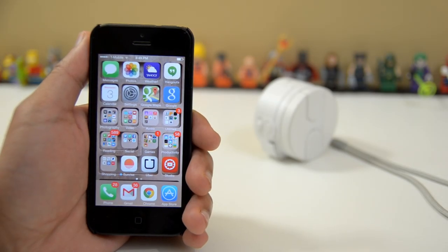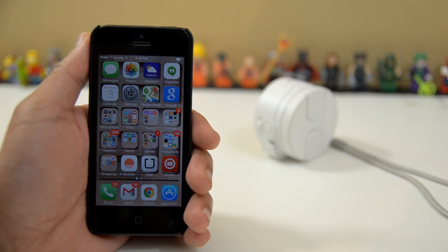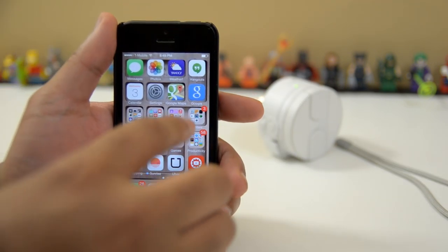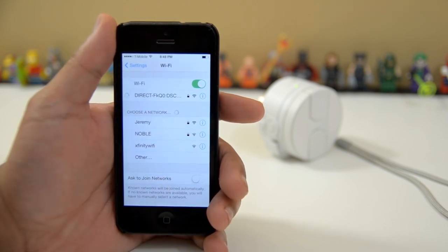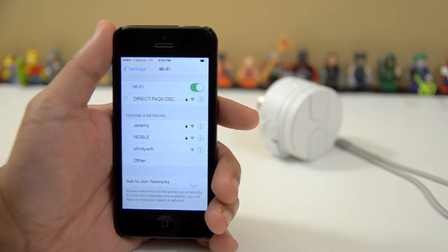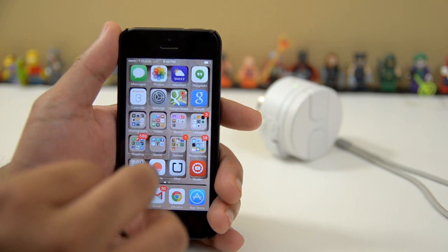So we're going to start from scratch here, connecting the QX10 to the iPhone 5. And because the iPhone does not have NFC, we're going to have to go into the Wi-Fi settings in order to turn this thing on. So the first thing I'm going to do is turn on the camera. Now that it's turned on, I can just jump into my settings, go to my Wi-Fi options, and I can see it right there. I'm just going to wait for the spinning wheel to stop, and then it'll tell me that it has fully connected. There we go, so now we're done with that.